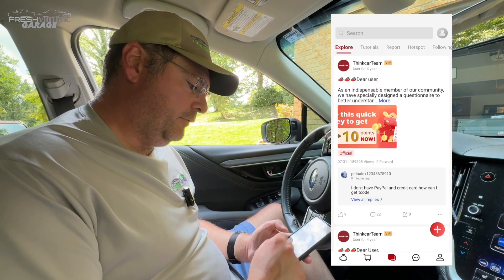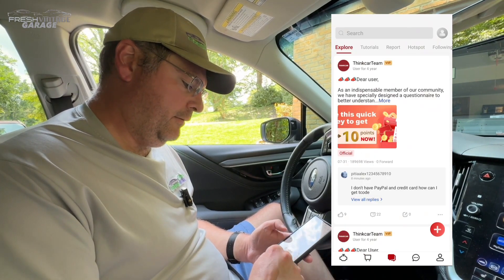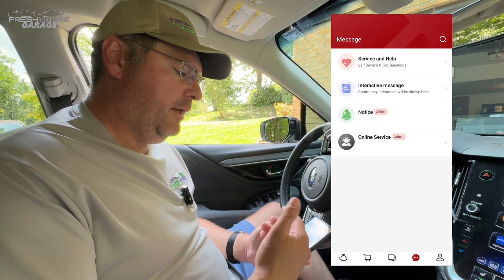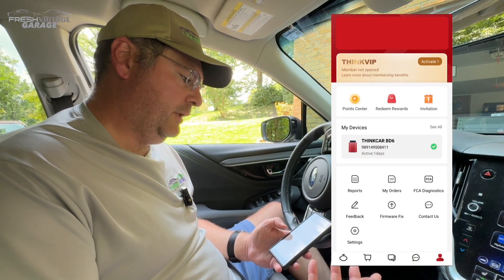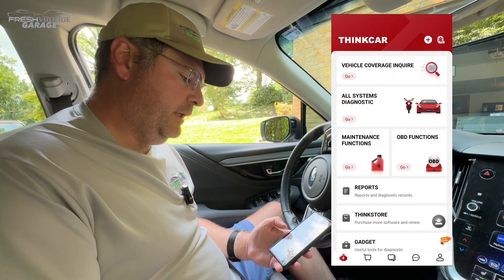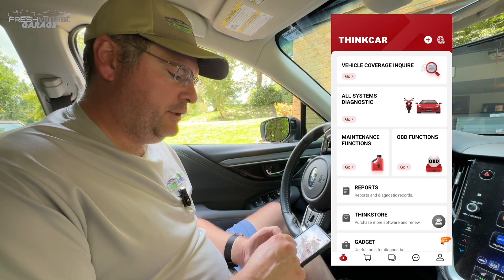There's also a social media section, which I doubt many people would use. There's a service and help section, and then your account information. So looking at the main page, we're just going to jump right into it.